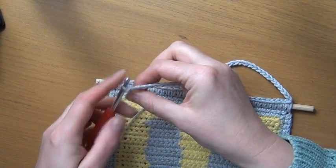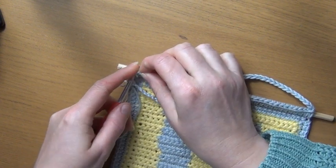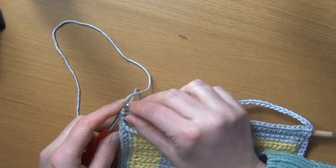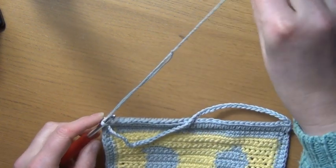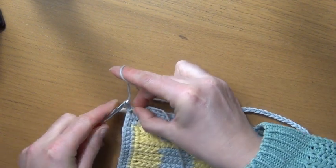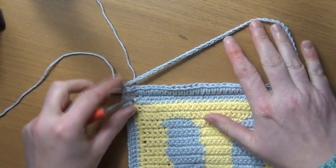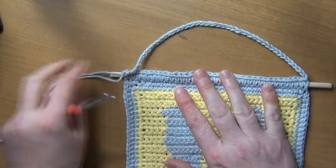You can make it longer or shorter if you'd like. Then all I'm going to do is with that last chain, slip stitch into that first stitch and pull through. This can be a little bit awkward — pull through — and then just fasten it off. And that is your wall hanging completed, just need to sew in those two ends.